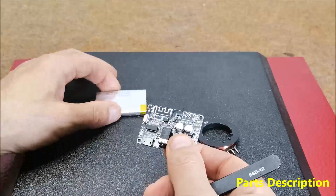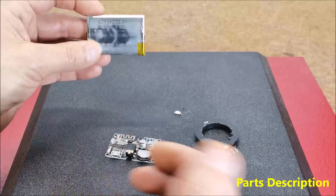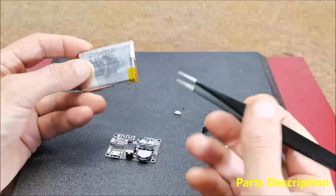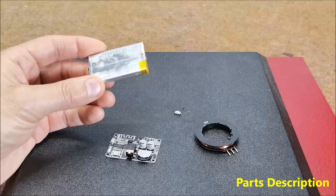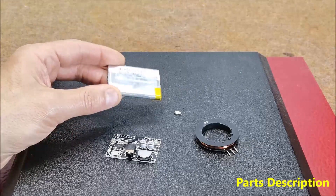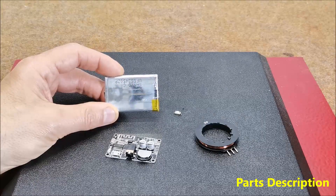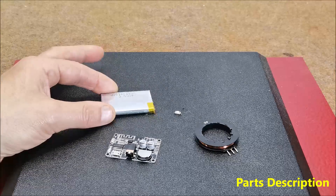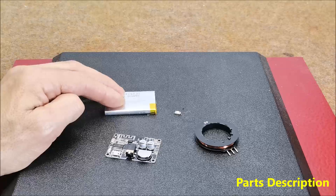The module is powered by one lithium or lithium polymer battery and can be charged with an external charger, which is a great option and allows unlimited inexpensive use of the device. Commercial devices typically use a standard 20-32 type lithium battery which, when used up, needs to be replaced with a new one.